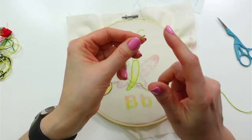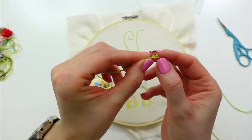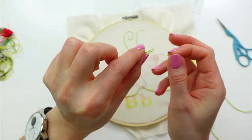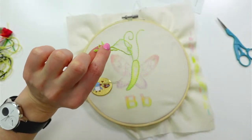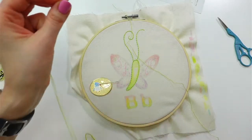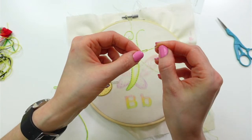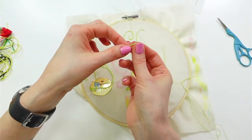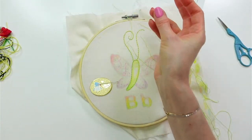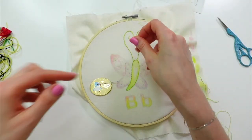I have six strands in this embroidery floss and I only want to use three. I'm bopping the end to separate the six strands so I can see them individually, then I'm individually pulling three out one at a time — run my finger through so it doesn't knot up. I have these three together to use later, putting that to the side, and matching the other three up.